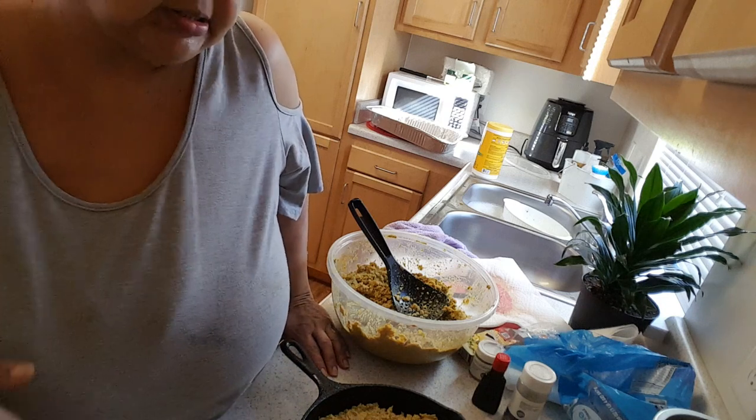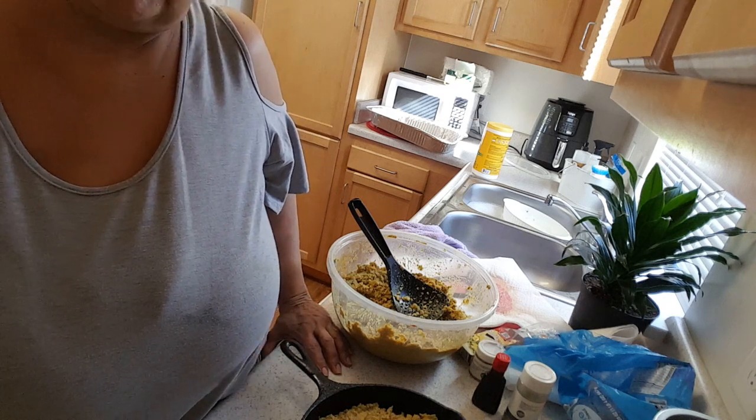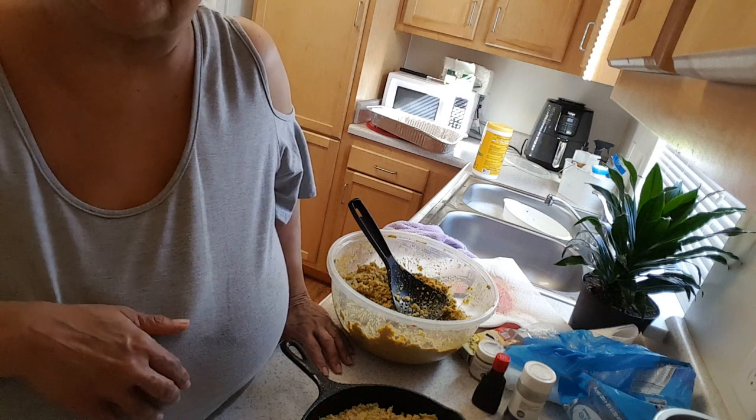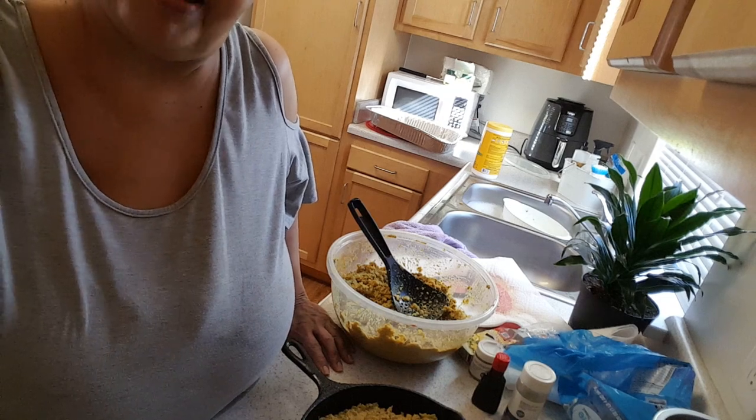I can't stay on here till it gets done because it's going to take about 30 minutes. Like I said, Diva Mama, I'm sorry I didn't get it to y'all in time for your Thanksgiving meal, but maybe you'll get to try it for Christmas. Happy Thanksgiving y'all, bye bye!